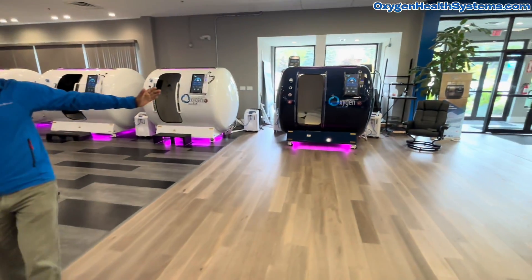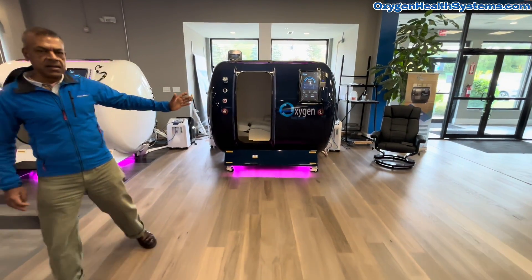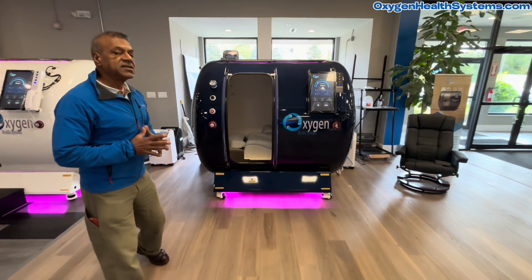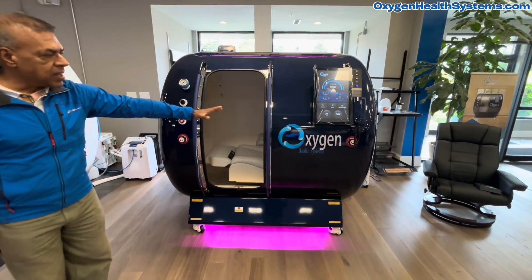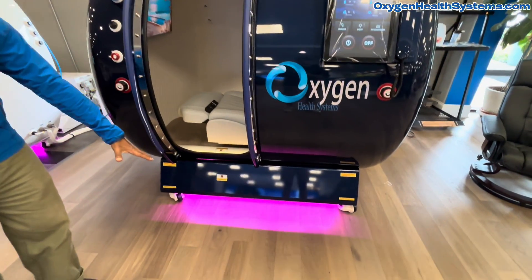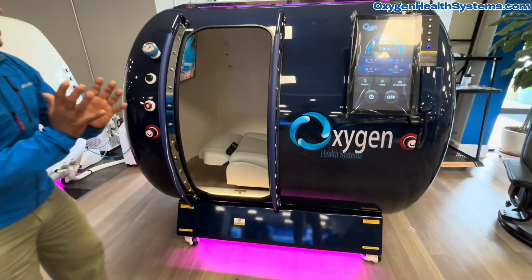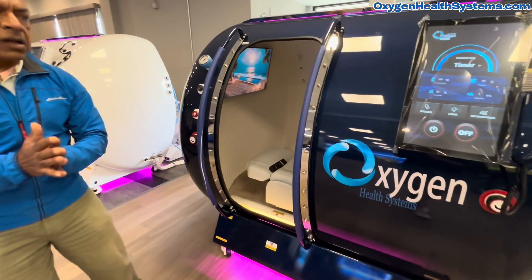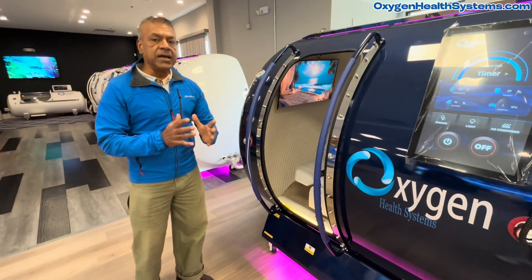We'll start with this one, which is blue in color on the exterior, and I understand that these are fully customizable chambers. Here we have the 64-inch blue color. The LED can be changed based on your own configuration, and what we're doing is basically comparing different models and their internal and external configuration. These are fully customizable models.